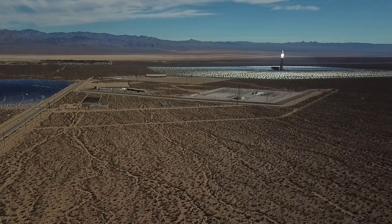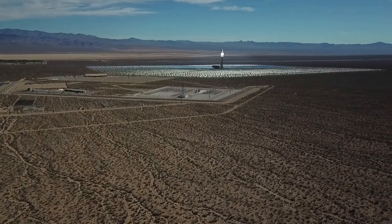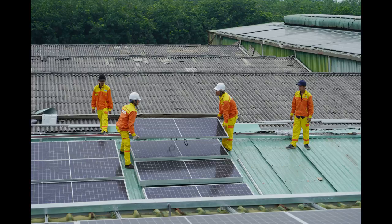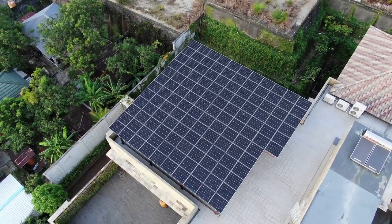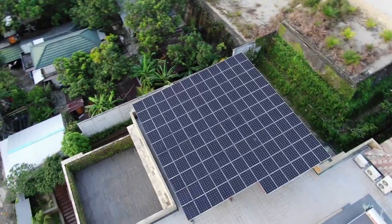Google's Project Sunroof provides DIY rooftop solar data. Project Sunroof, developed using the power of Google Maps, works much like MappedWell — you simply enter your address to see how well DIY photovoltaic panels may work on your roof. This tool tells you how much usable sunlight your roof gets each year, how much of your rooftop is shaded, and how much space you have available for a photovoltaic array.